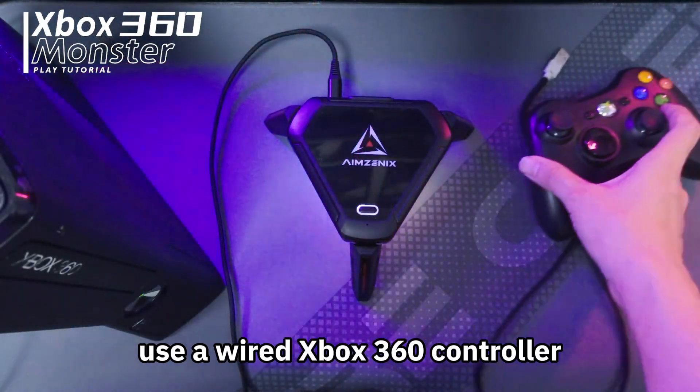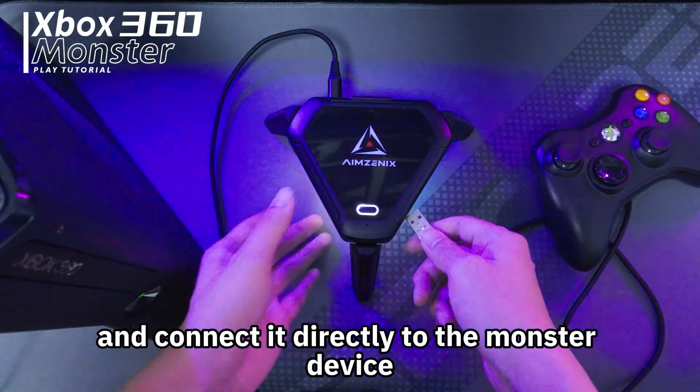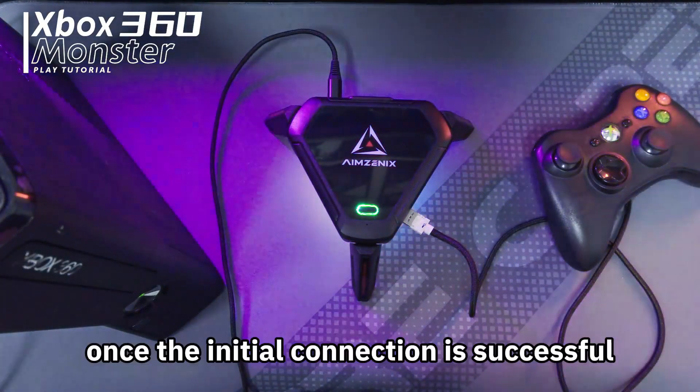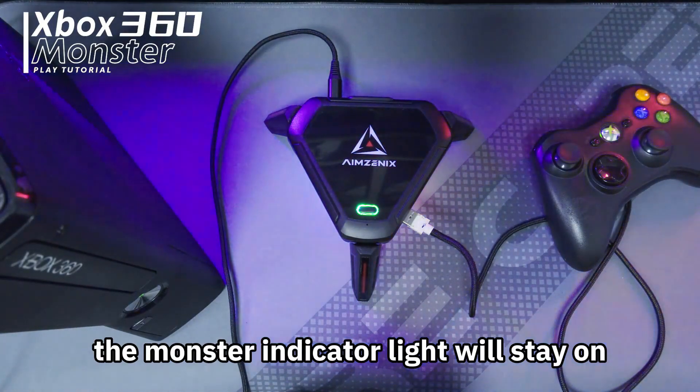Use a wired Xbox 360 controller connected directly to the Monster device. When the controller is connected, it needs to be turned off. Once the initial connection is successful, the Monster indicator light will stay on.